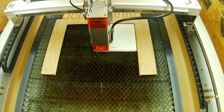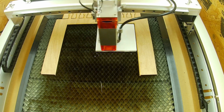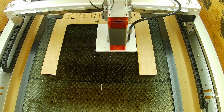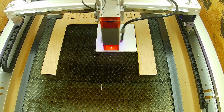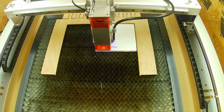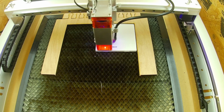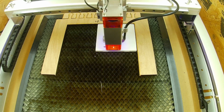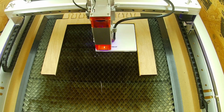One thing I forgot to mention: you want to make sure that your tile is completely dry before you start your engraving, and also you want to be very careful with the way you handle it. If you touch the surface of the tile, the titanium dioxide will come off really easily. There's nothing holding it on there except gravity.